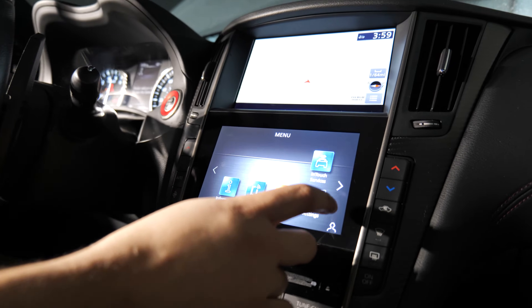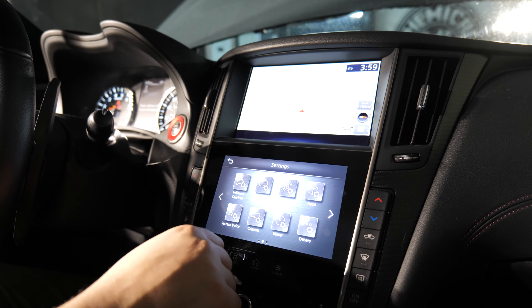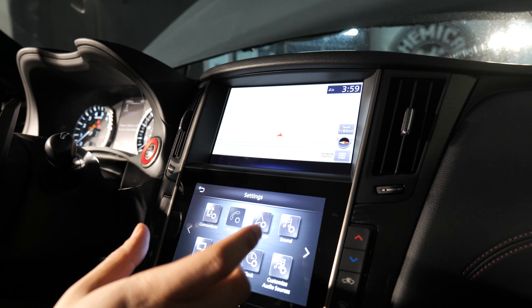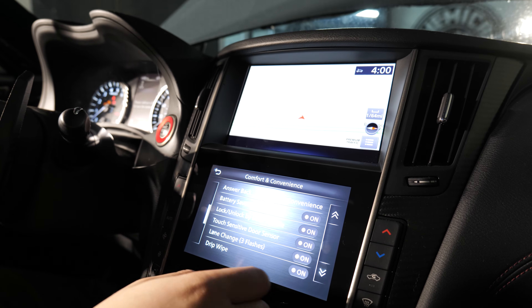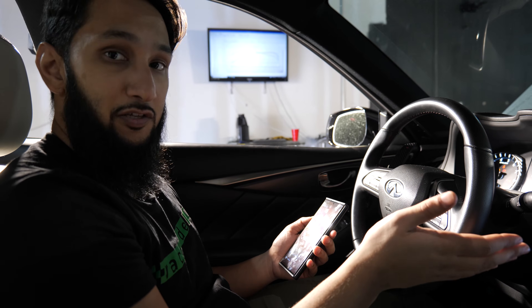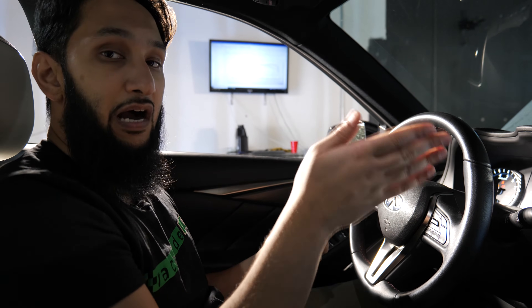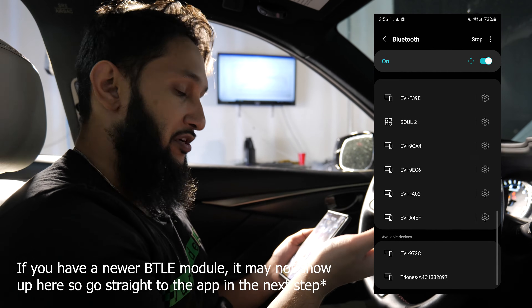Once that's all done, you've got to go ahead and start pairing your phone, because this is the first time you're going to use this. One important thing on these Infinitis: they have a battery saver mode. Other cars probably have it too, but on Infinitis you need to turn it off so the car doesn't just turn off on you while you are trying to flash your car. It'll be called battery saver mode — find it under Comfort and Convenience and turn it off. Then you're going to want to find the Bluetooth device. Once the car is in ignition on accessory mode and the OBD adapter is plugged in, you're going to try and find the device. It's going to be called EVI dash a series of numbers. You're going to select that and pair it.